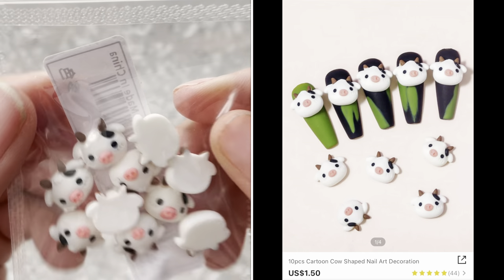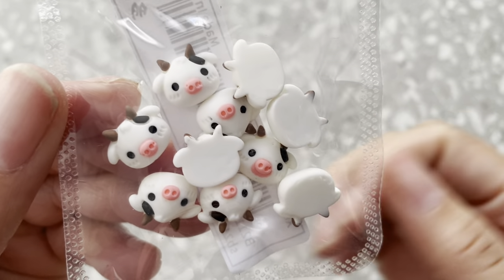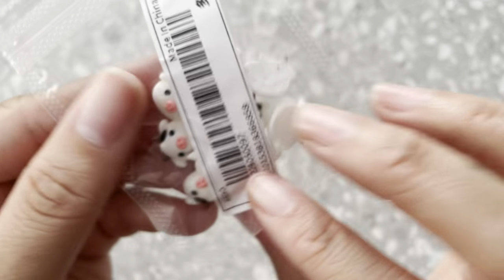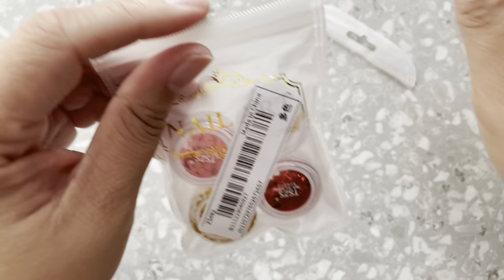Next up, look at how adorable these are — they kind of look like a cow and a pig. They're so cute. I don't think I'm going to open them up actually, but just look at how cute they are.